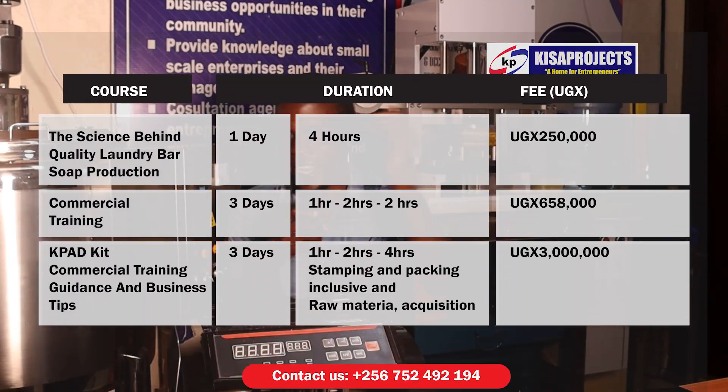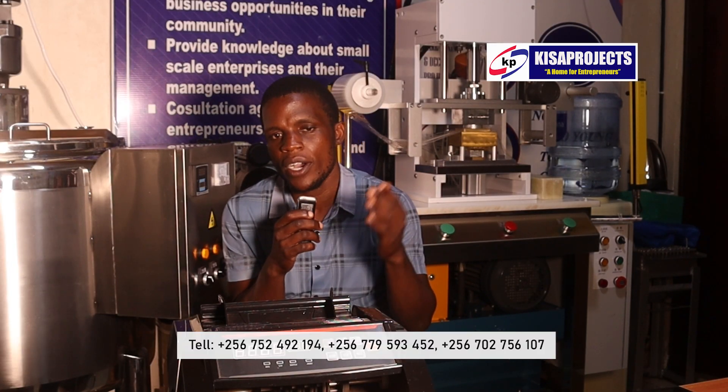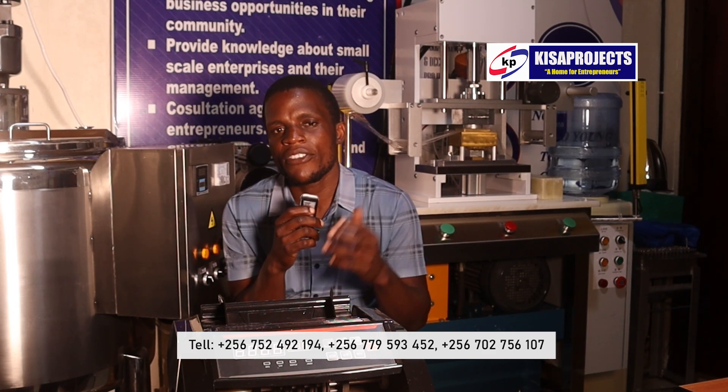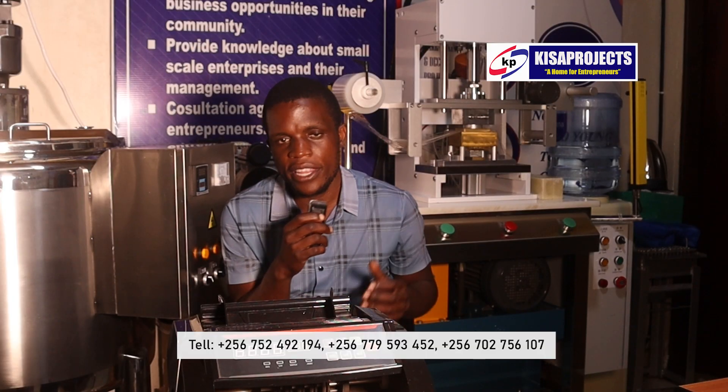For today I think let me stop here — I'll come back with part two. I remain your boy Nathan Matov here at Kisra Projects. Need to start soap production for commercial benefits? Simply choose Kisra Projects. For those interested in a two-hour science-behind-soap production training, we charge 250,000 shillings for only four hours in a single day — in the course of training you will practically manufacture one bar of soap weighing one kilogram. For those interested in a two-hour commercial soap production training, we charge 658,000 shillings; the training lasts for three days, and you shall manufacture 20 bars of soap, each bar weighing one kilogram, which will be owned by you at the end of the training session.